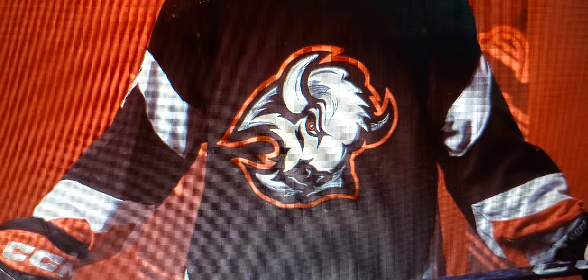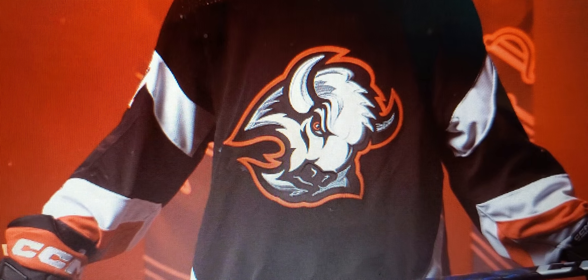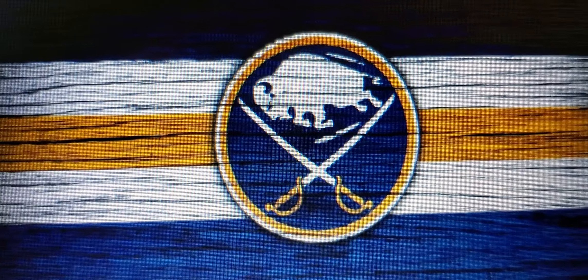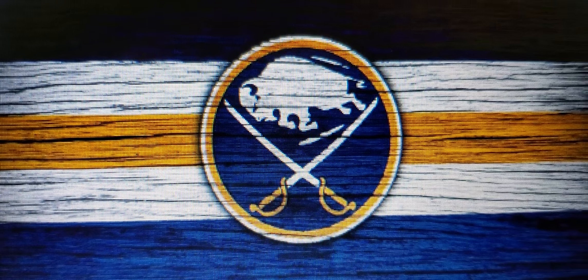Now I might be the only one thinking this, so I'm just going to say it out loud — with everything that's old being new again, is the Buffalo slug going to make a comeback too? Because I'd love to see that. Let me know your thoughts on the Buffalo Sabres goat head third jersey.